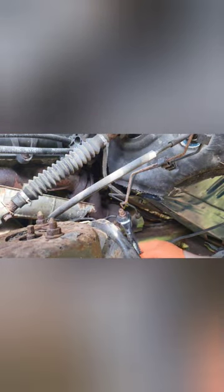Good morning everybody. We're back with the Ram project truck. We're replacing some of the broken brake lines.